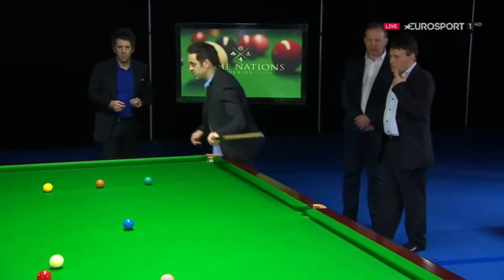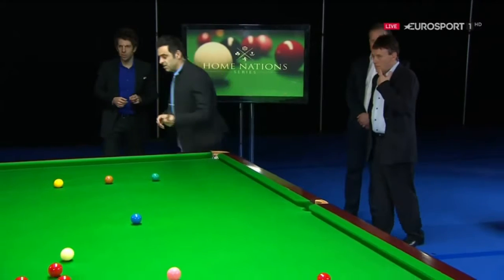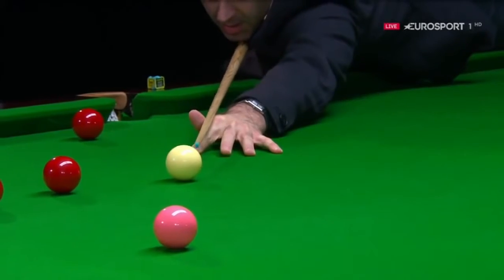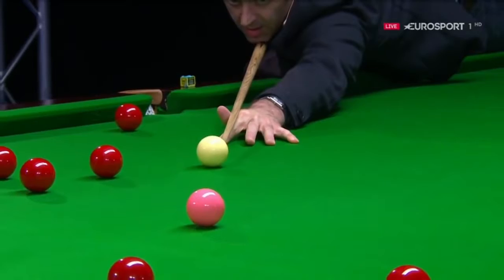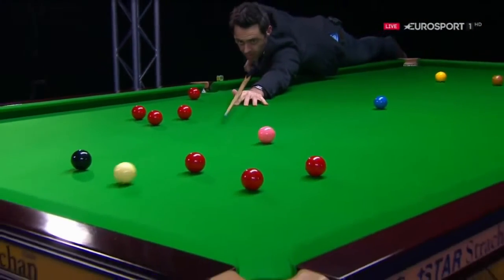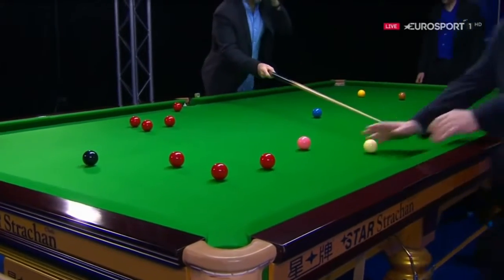We're going to show you how to do this swerve — we'll call it a turnover shot. We've tried to set it up as well. Ron, before you play it, you're going to play it with a bit of left-hand side, so it's going to go right and then that way. But it's going to turn over... Ooh, I've done what John done. See, it's not that easy.